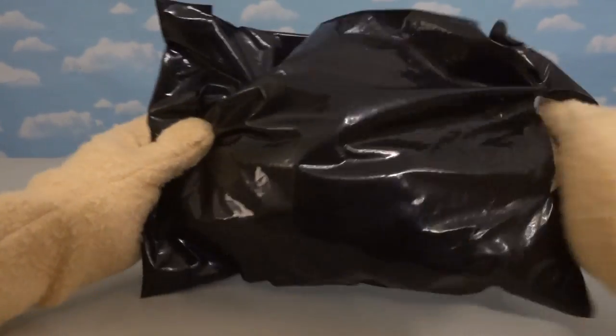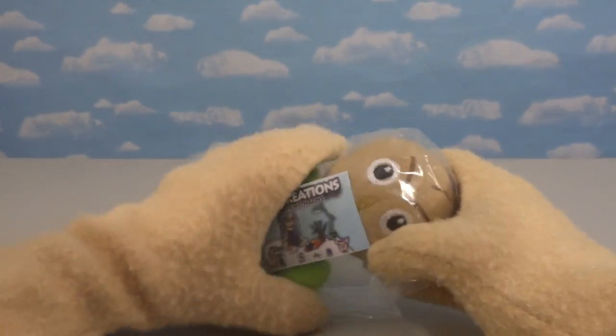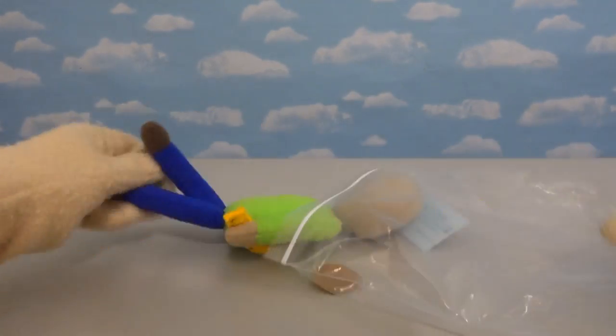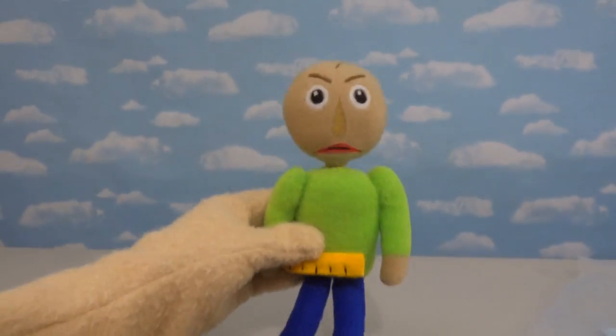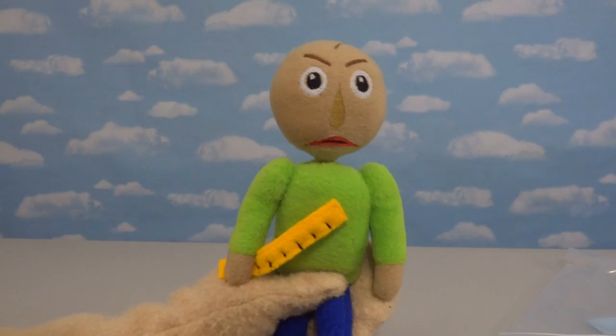We finally got a package from our Etsy seller, and it came in this black plastic thing. And inside we have — oh cool — our Baldi! It's packaged real nice, but oh, there he is, our super cool Baldi. Aw, look at this plushie — that's actually kinda cool.